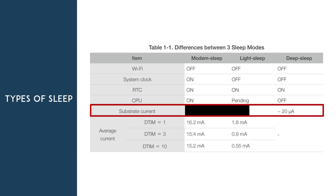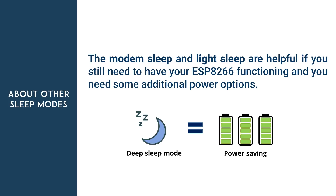Of course, an assembled ESP8266 board will draw a lot more current. Other sleep modes like modem sleep and light sleep are helpful if you still need the ESP functioning and want some additional power options. However, if you need serious power saving, deep sleep is the only way to go.